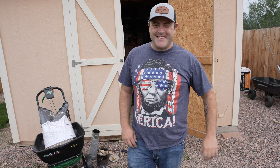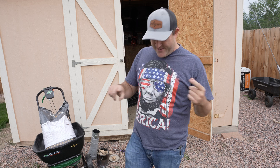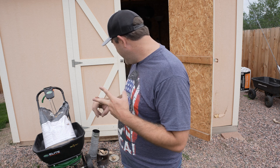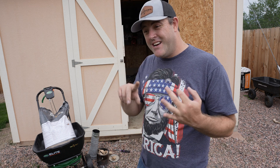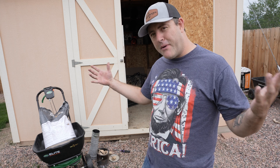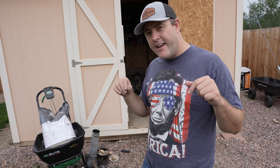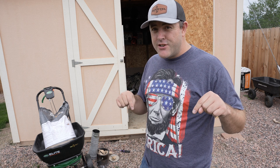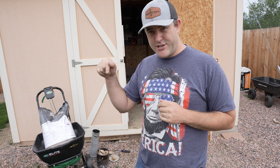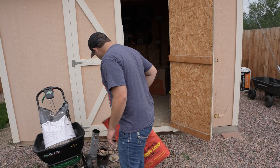Welcome back to another Next Level Lawn Care video. Today we're going to talk about biochar — what exactly it is, how it's made, we're going to make some, and then we're going to spread a granular biochar on the lawn, and talk about why if you're not using this, you're wrong.